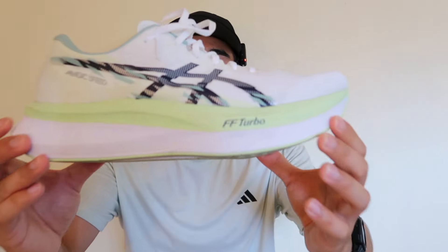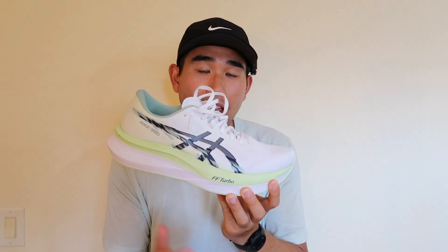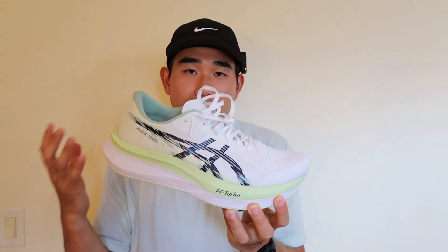Moving on to the midsole of the Magic Speed 4, I think this was the biggest change from the Magic Speed 3. This is my first time in the Magic Speed series, but I did notice the stack height got increased quite a bit — 43.5 millimeters in the heel dropping to 35.5 millimeters in the forefoot. You get a full length FF Blast Plus midsole paired with a forefoot hockey puck of FF Turbo foam, combined with a full length carbon plate.